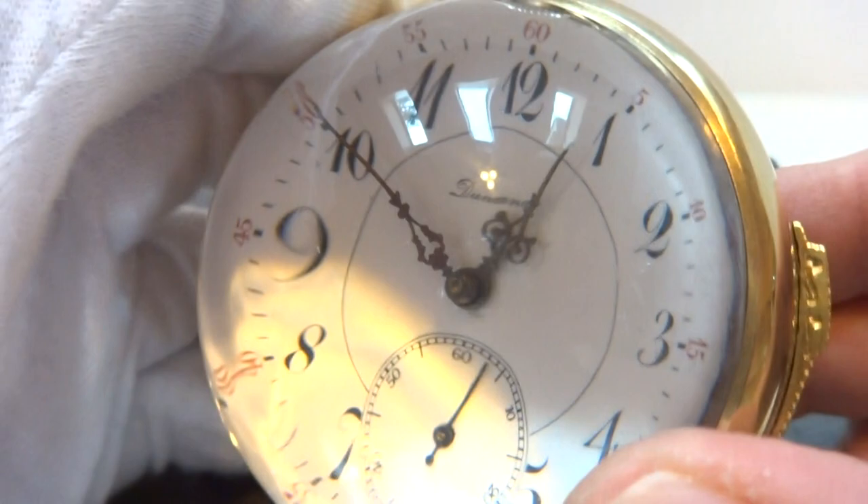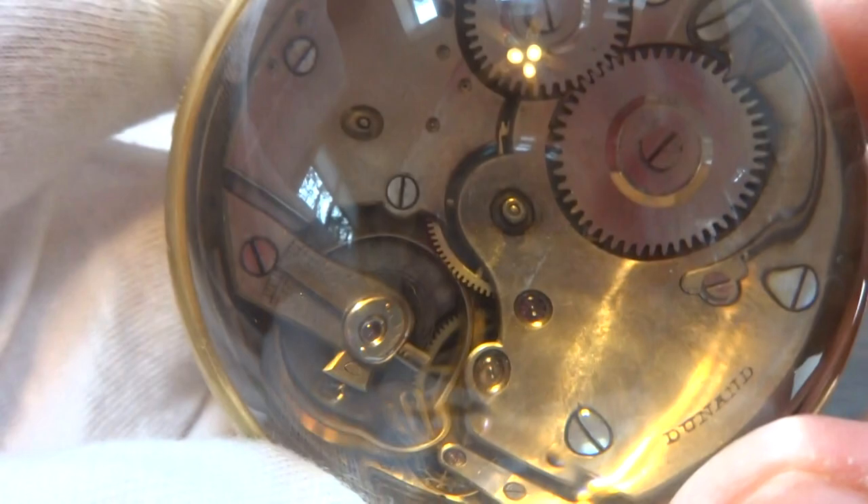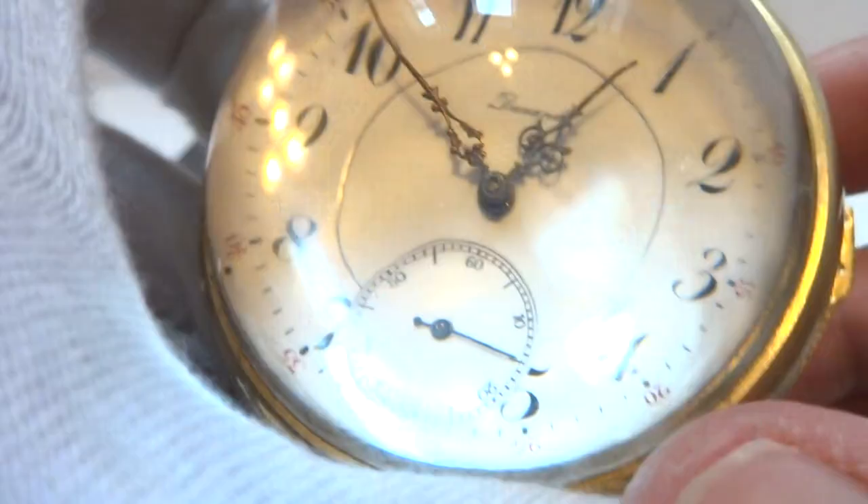I'm making a short video to demonstrate this antique quarter repeating glass ball clock. Very cool. You can see the movement working from the back. Beautiful dial — it's really a very pretty clock.